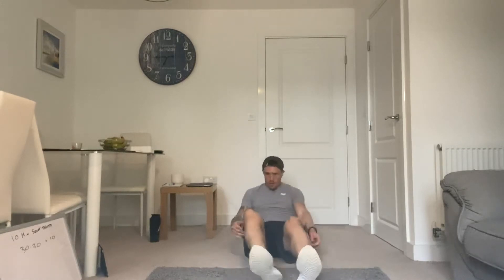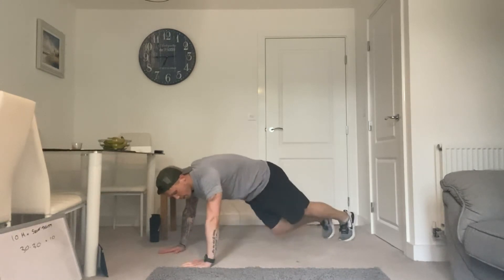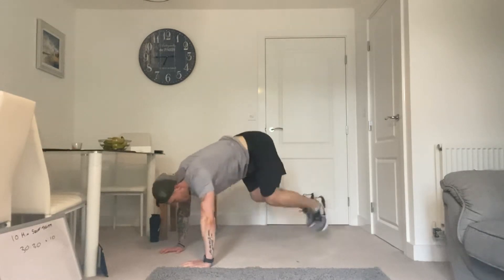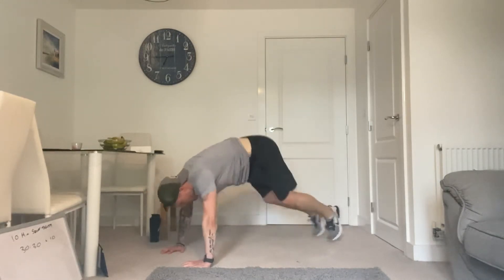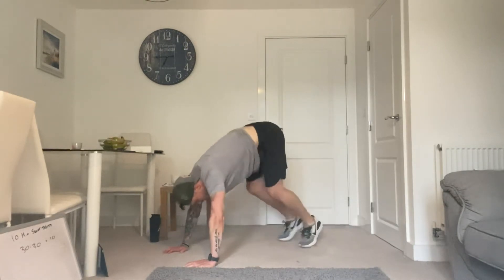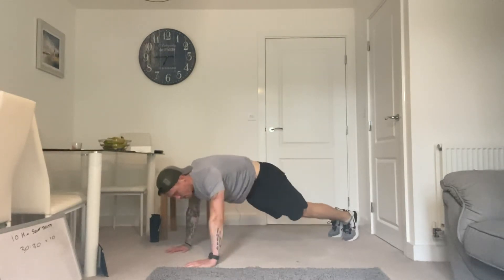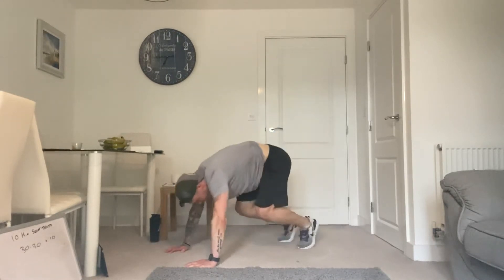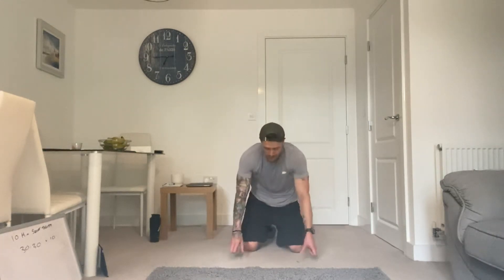4, 3, 2, 1. Here we go. 2, and 1. 4 rounds done. Well done guys — see how quickly it gets hard. Well done.